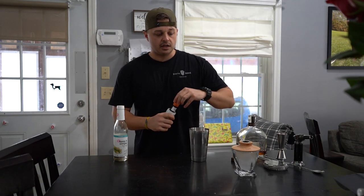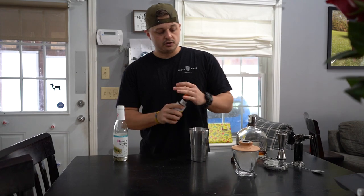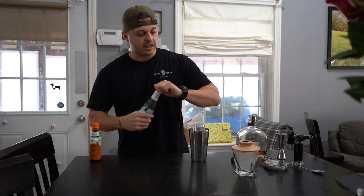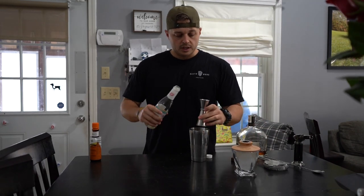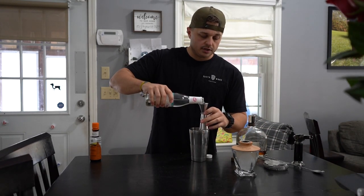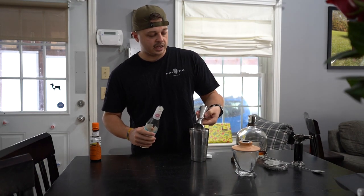There's some ice in this mixer. A couple of dashes of orange bitters is what I use. And then I don't like it super sweet, so I have some simple syrup right here. This is a quarter ounce measure and I don't even fill it all the way — just a tiny, tiny bit.